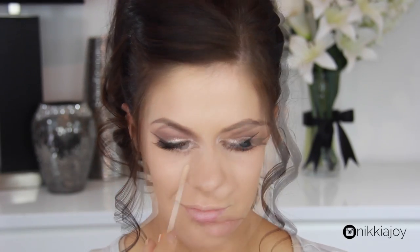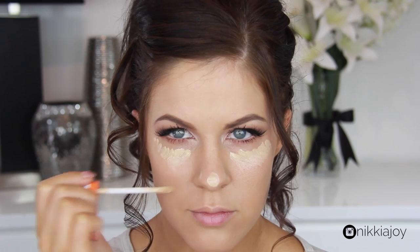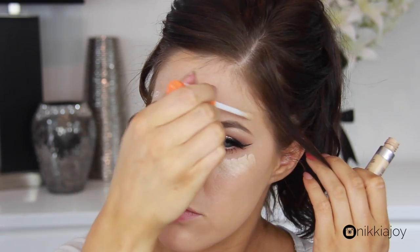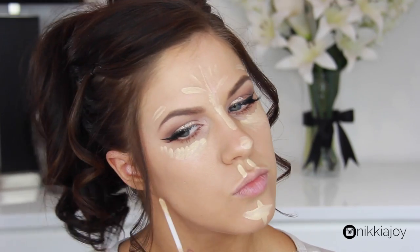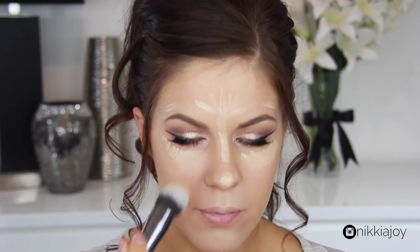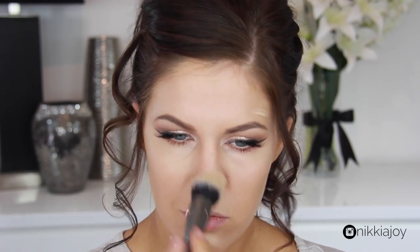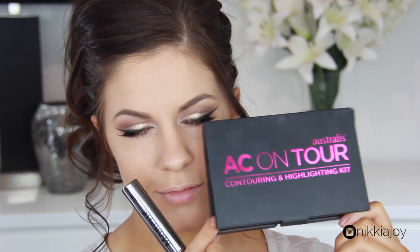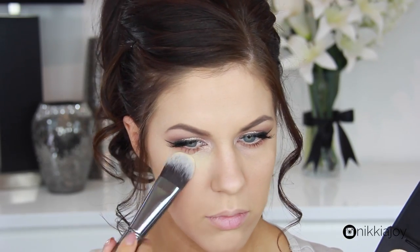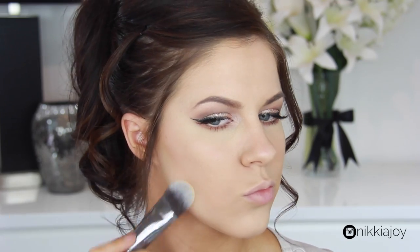Moving on to the face — I'm using my Rimmel Wake Me Up concealer. I went a little crazy with it because I wanted a really dewy, glowy, highlighted look, so I'm basically highlighting every high point of my face: underneath the eyes where I get dark circles, tip of the nose, bridge of the nose, middle of the forehead, above the eyebrows, cupid's bow, chin, and also underneath where I'd normally apply contour. This offsets darker shadows and lifts and brightens the face. I'm buffing it in using a Morphe G2 brush — my current obsession for blending concealer. Then I'm taking the yellow shade from the palette and popping it underneath the eyes and anywhere else I've applied concealer to brighten and set it in place.